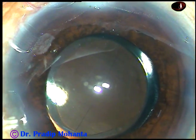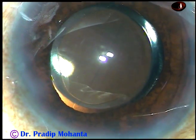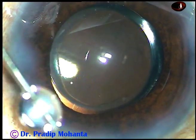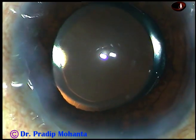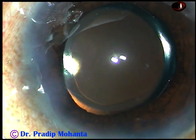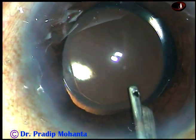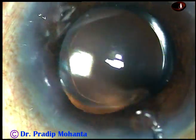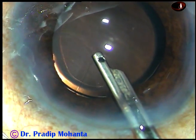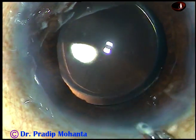This is a bit of moxifloxacin. The side ports are then hydrated. Always hydrate the scleral side of the wound — otherwise there can be Descemet's membrane detachment, DMD. And now, this is the final lavage of the anterior chamber. At this time, whatever viscoelastic substance sticks to the corneal endothelium comes out. The anterior chamber is formed nicely and the case is concluded.